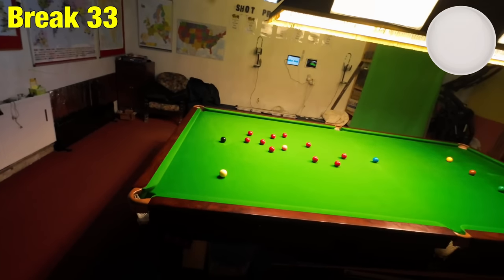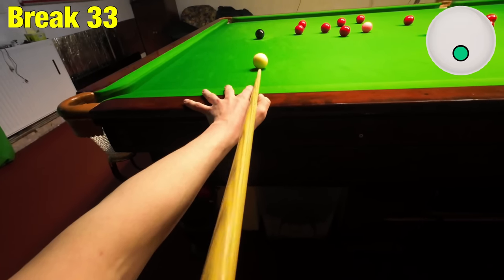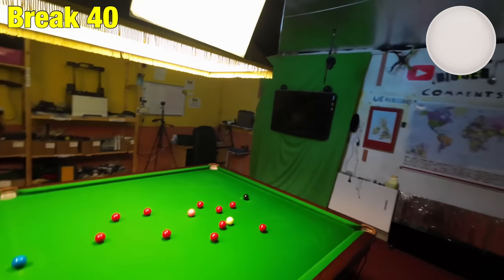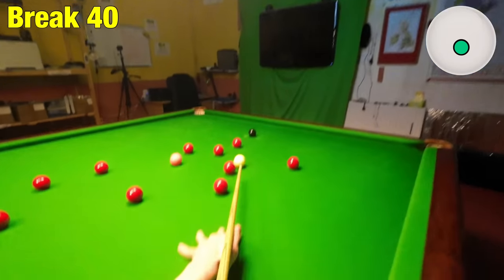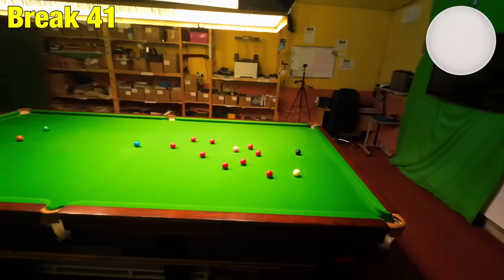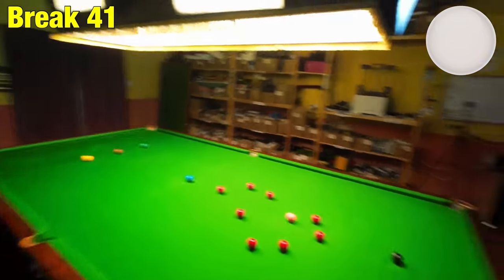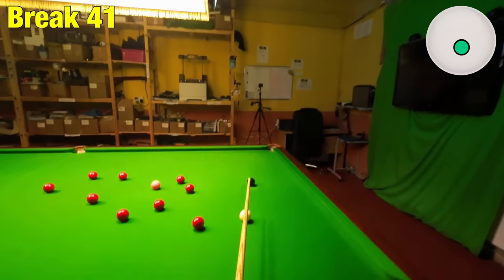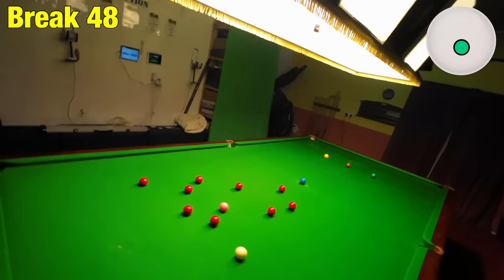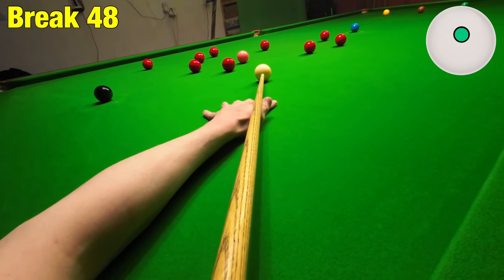I could have done with a better cue ball there — should have tried a bit harder with that last shot because there's an awkward shot coming up next. I'm going to stun through the gap just to make sure I get on the black. That's pretty much as good as I could hope for. I'm nice enough on this red — just could have done with a fraction less angle so I didn't have to use the top cushion, but I've got to make sure I get the white high enough and not too high.